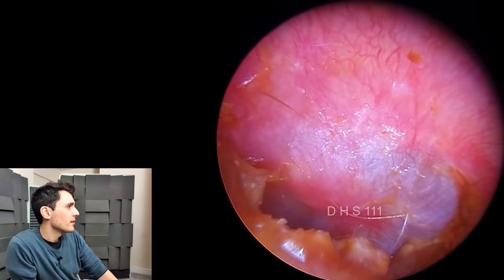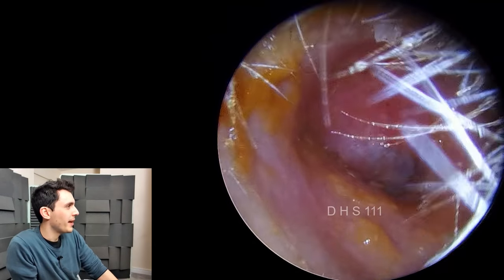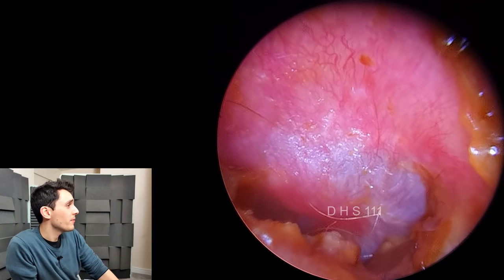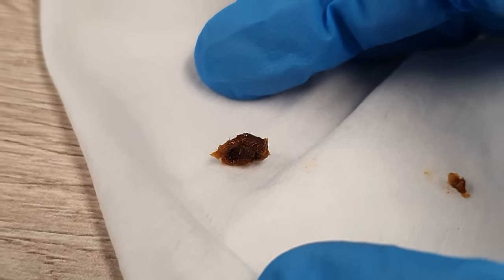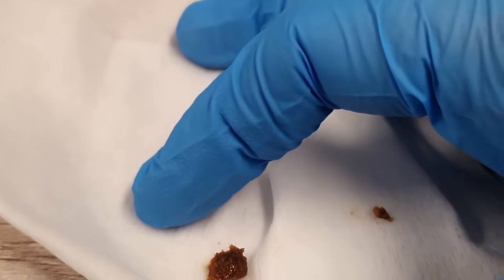It's a little bit swollen around the handle of the malleus, but otherwise it's fairly okay. The patient will be fine the next day. There we go — that's the end of the procedure. Here's a shot of the plug.